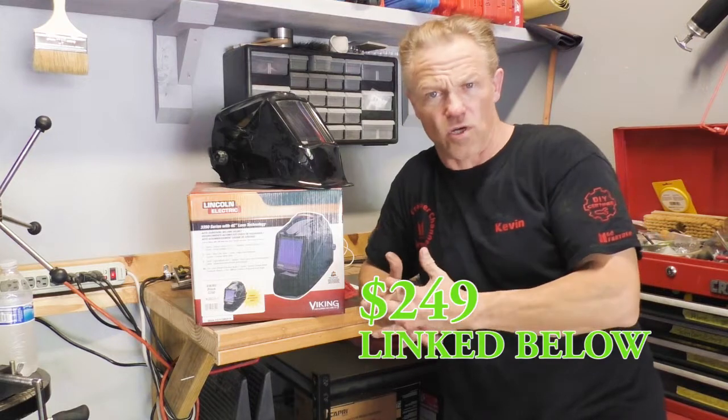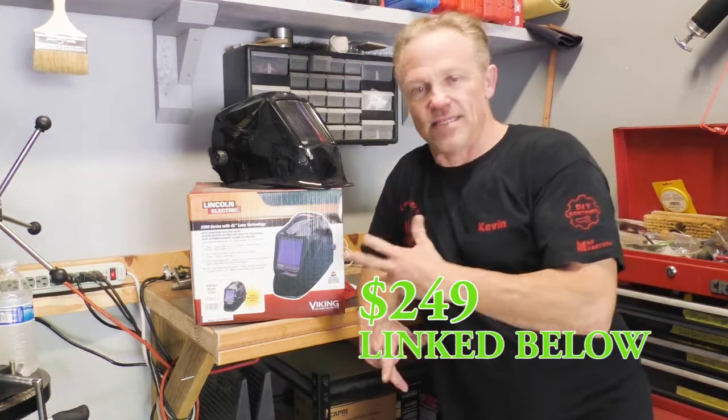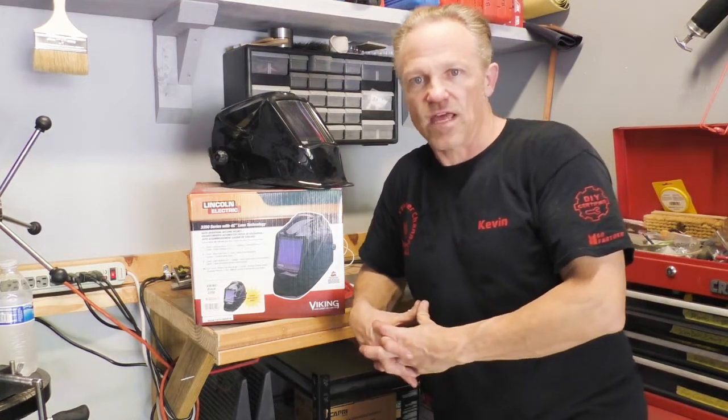I think it is the best welding helmet for the money that you can buy. There are some more expensive helmets out there in the three to four hundred dollar range that I don't think they do anything this helmet doesn't. In fact, this helmet has a larger viewing area than some of those more expensive helmets.